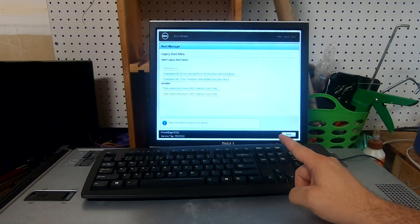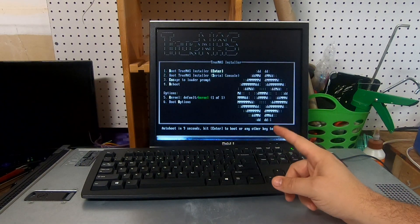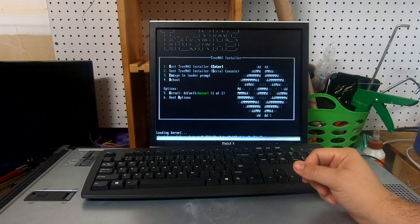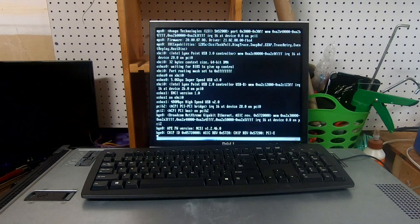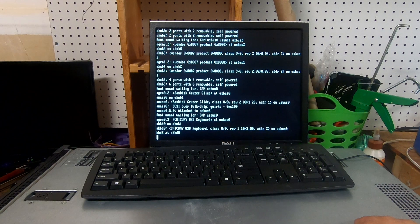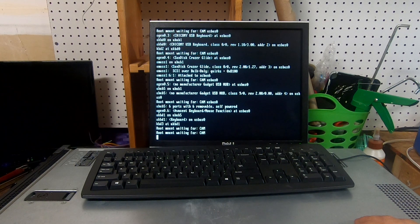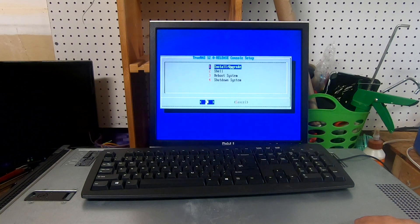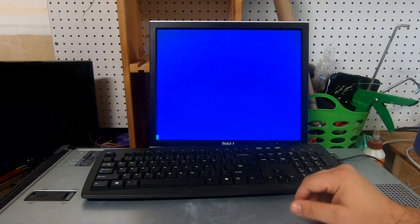I have the installer in the back, so we're going to go ahead and select the back USB drive. We're going to hit one to boot to the TrueNAS installer. This monitor is a little funky but no big deal — we don't really need it for this. Here's the console setup, so we're going to go ahead and hit Install/Upgrade.